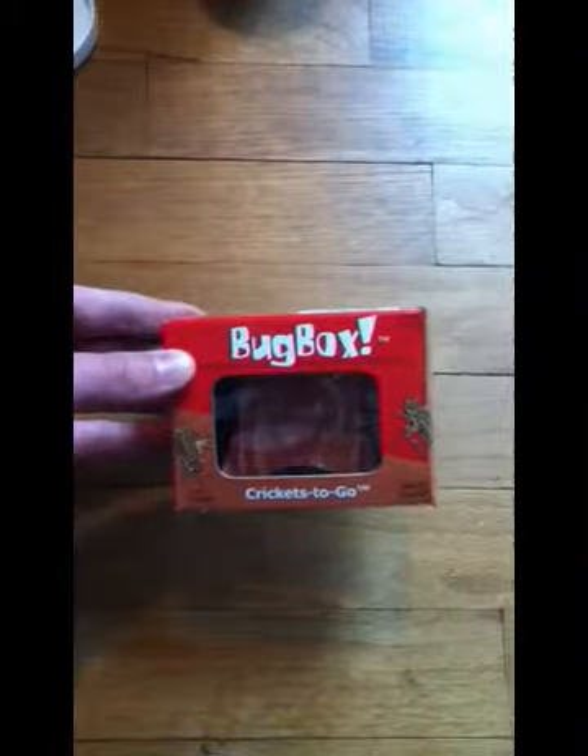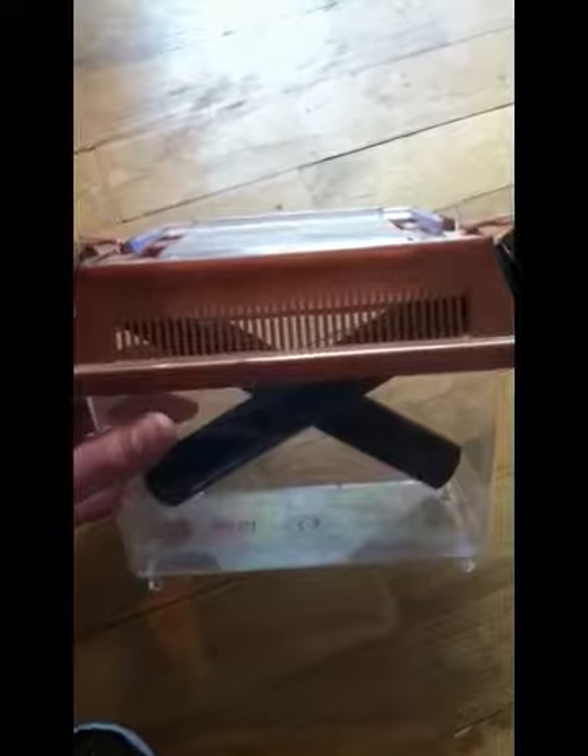Alright, so I'll show you how to keep crickets in an easy way. First you need crickets, and then you need some way to keep them.